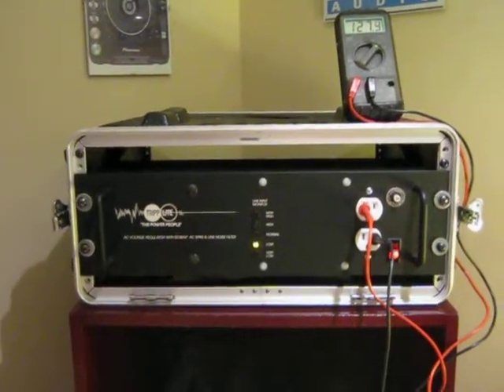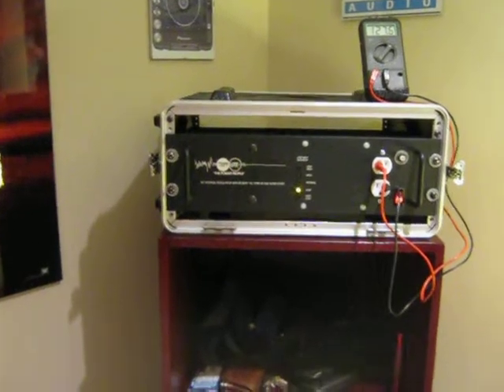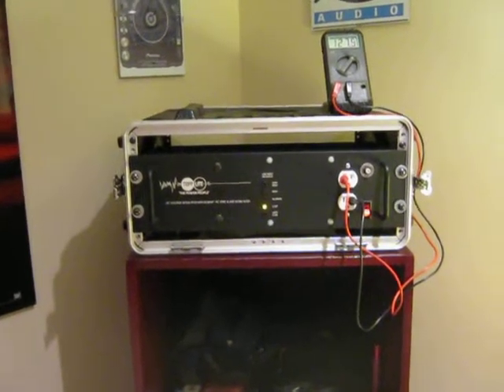I usually use this one for my DJ equipment, but I've noticed in the wintertime in Montreal the voltage in my neighborhood goes down to 115 volts from 122 in the summer, and on the weekends it hits as low as 111.